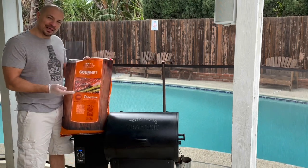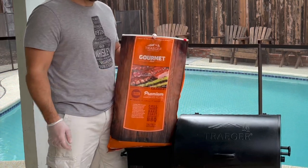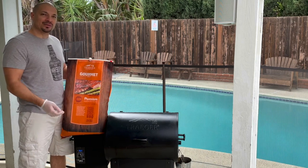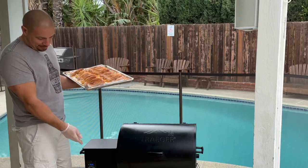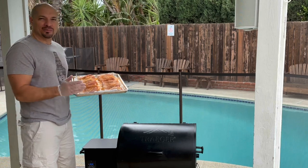Today I'm using my go-to pellets — my favorite. It's the gourmet blend: maple, hickory, and cherry. I'm told it's the same thing as the signature blend, which is available online — I'll put a link below. These are from Costco.